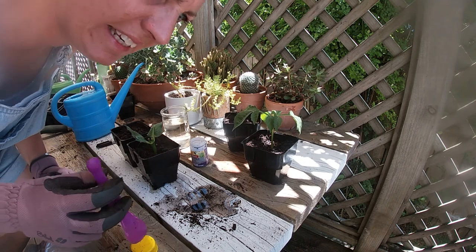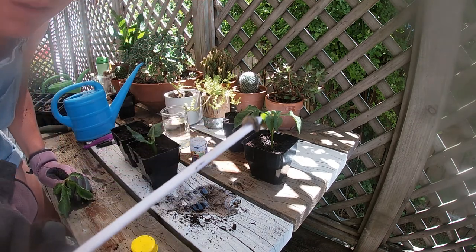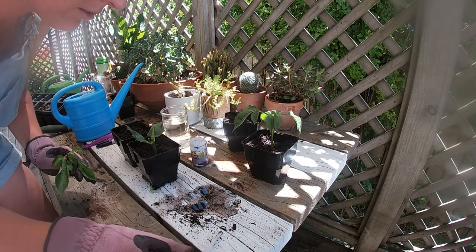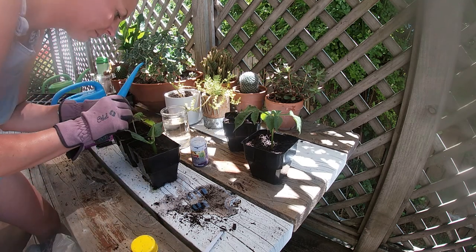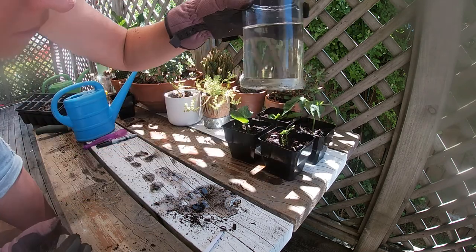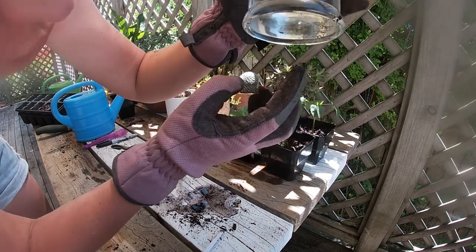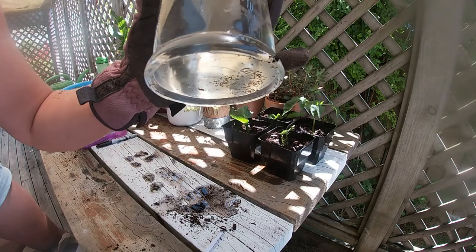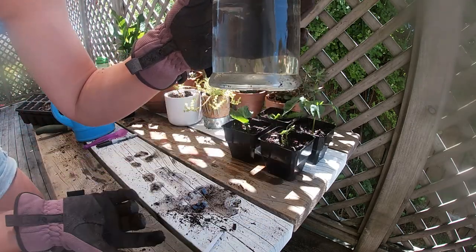There's a caterpillar in here — nasty things! That's the water that this has been sitting in, and I've been wondering what the heck is going on. Now that I see the caterpillar — you can see that water is full of caterpillar.